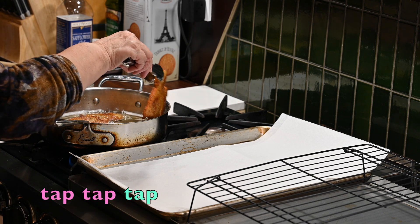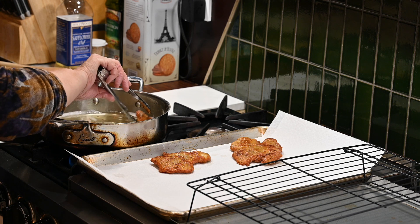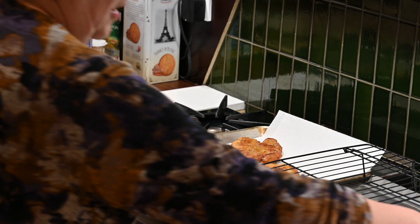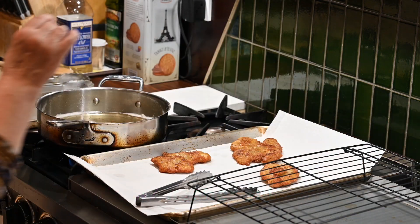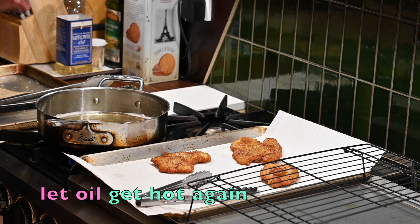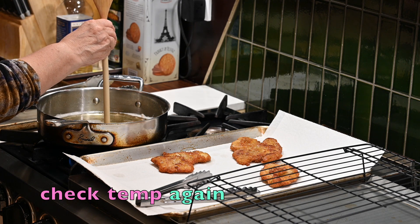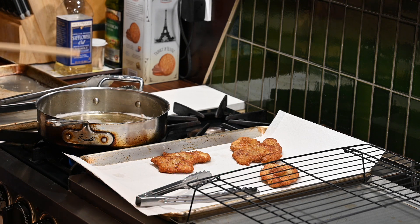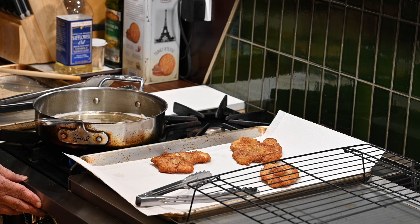Looks good — it's done. Tap it on the tongs to get some of the extra oil off, and it's really important that they're all about the same size. Put it on a cookie sheet lined with paper towels and sprinkle a little bit of kosher salt on top. Let them sit there for a bit. Make sure you let your oil come back up to temperature between batches, because the temperature drops when you add the cutlets. Check the temperature with the wooden spoon handle again — bubbles should start forming immediately. Wait at least a minute, or set a timer on your phone, and let it come back up to temperature.